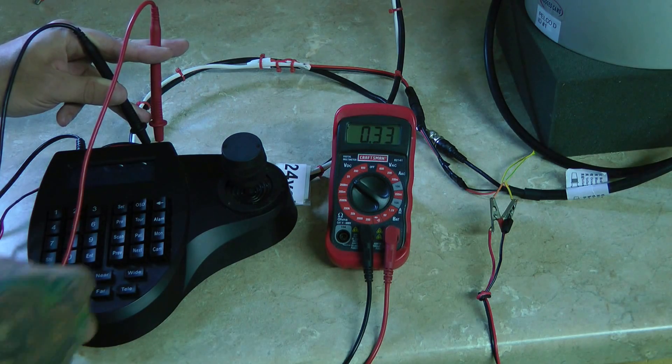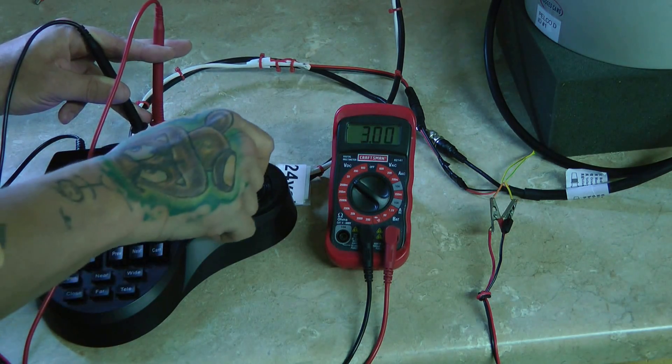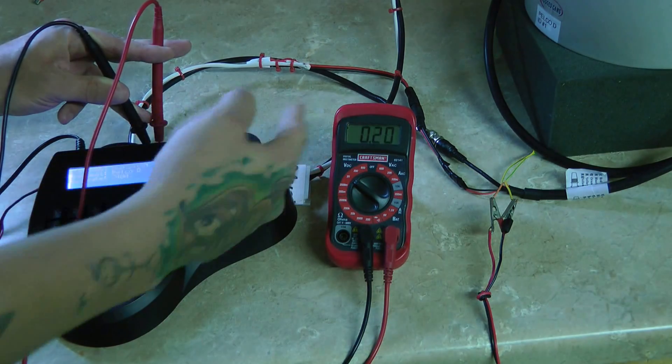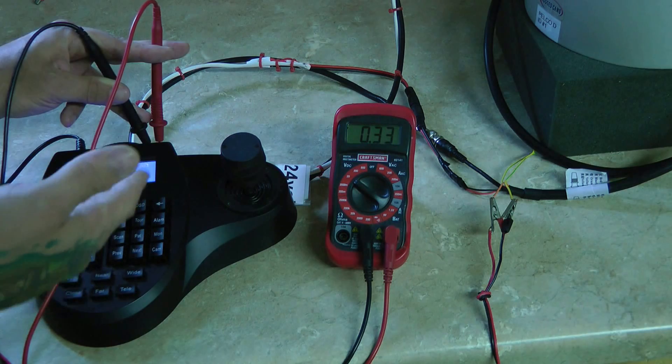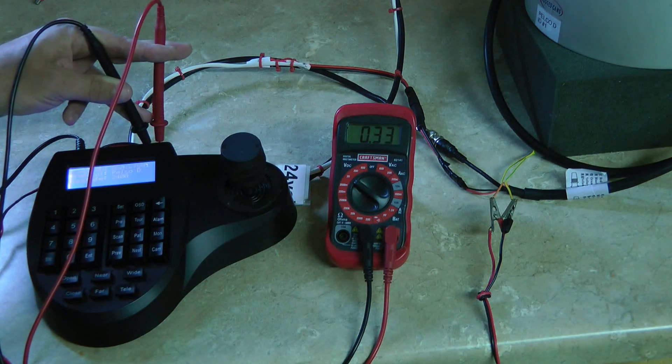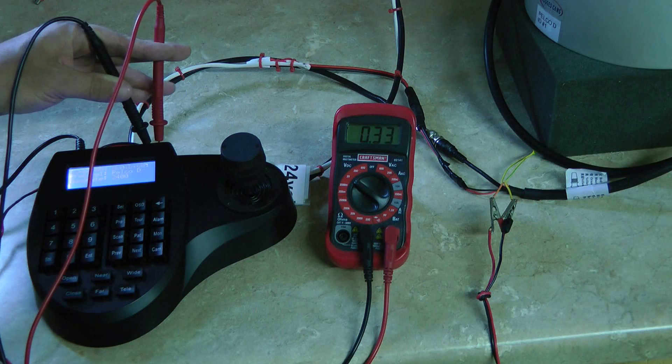This is basically our carrier signal. If you see it, chances are the controller's not the problem. Go ahead and manipulate it and you'll see that voltage start jumping around. We don't need to make sense of it — we just need to see that that's happening. So if we see this from the back side of our controller or our DVR, we know that's probably not the issue.